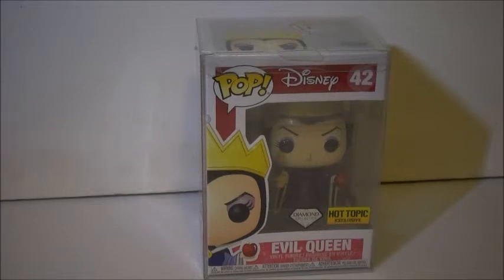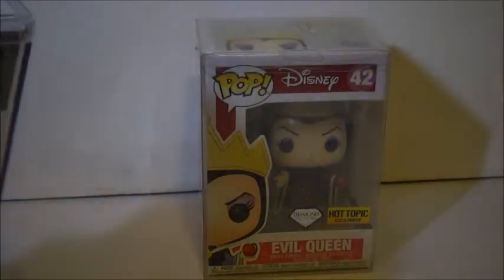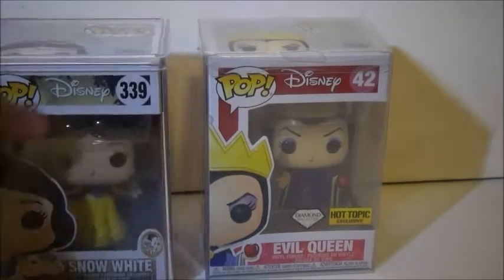But before anything, I like to put all my Snow White pops in hard stacks. This kit just came in today, and I like to put all of my Snow White pops in hard stacks. But I don't have enough hard stacks, so what we're going to have to do is switch. This one came in a soft stack protector, which is also good, but I like the hard ones better, so I'm going to open it and take the pop out.